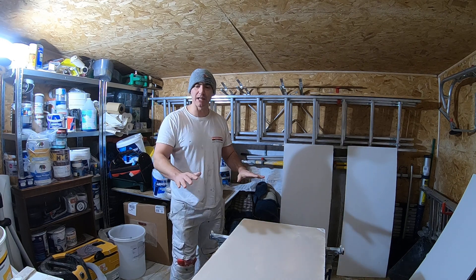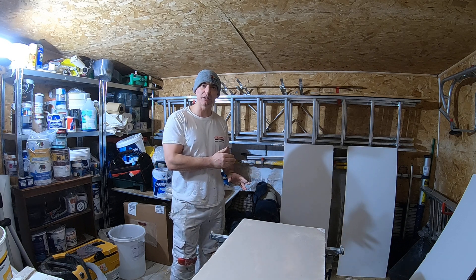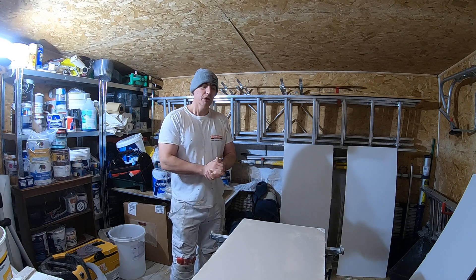When I'm perfectly happy with the finish, which I'm sure it will be at this stage, I'm then just going to re-coat it with the acrylic primer undercoat.